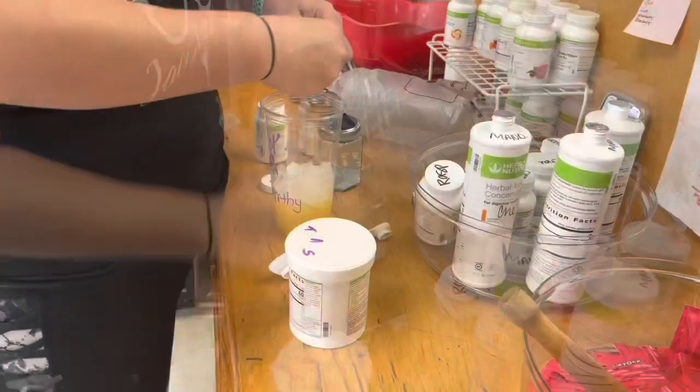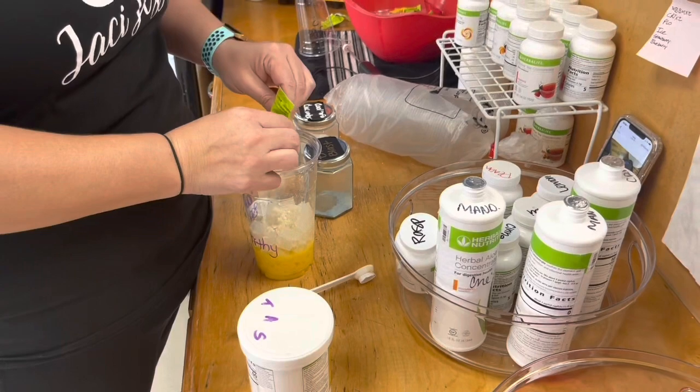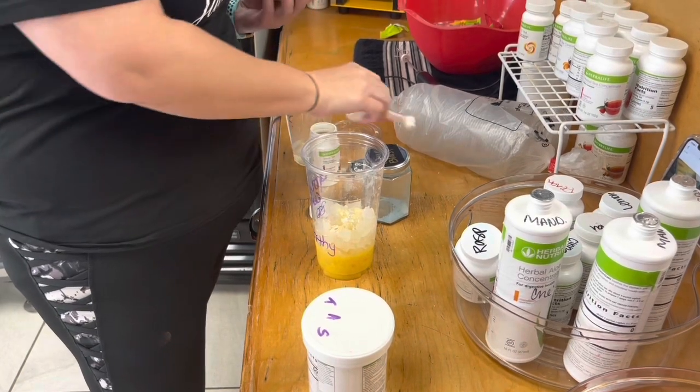I'm doing a teaspoon and a half of the tea. Add some more ice just above the H3O, then add the lime liftoff. In another cup I've got some more hot water and I'm adding our cucumber cooler stevia.